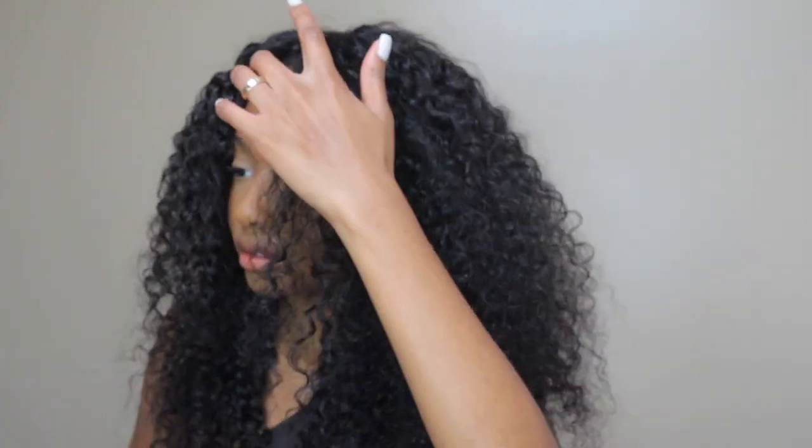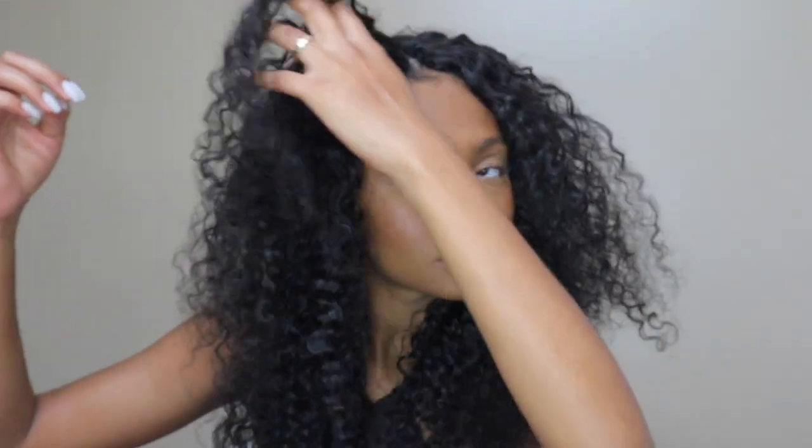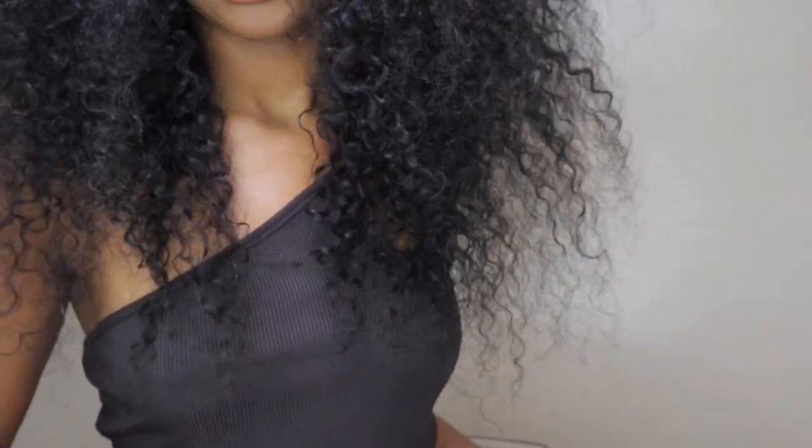I'm going to kind of brush it backwards. I don't know, I just feel like my forehead looks huge like this. I'm going to go in and just kind of fix the length because I don't really like how that's looking.